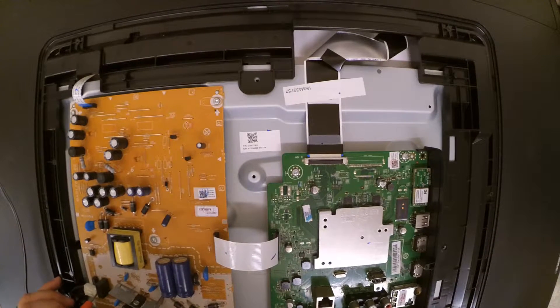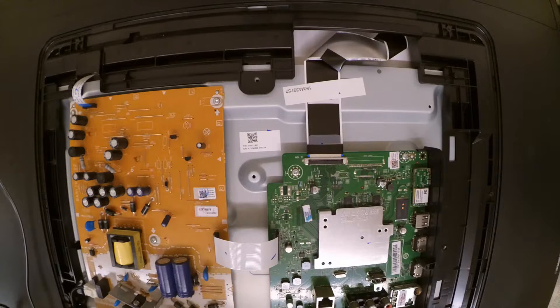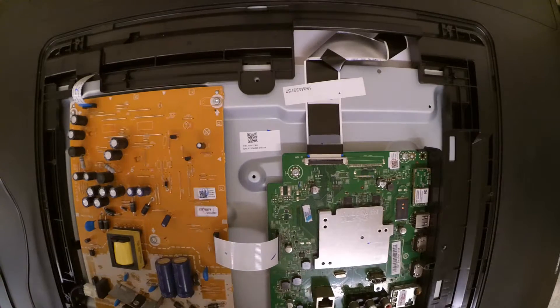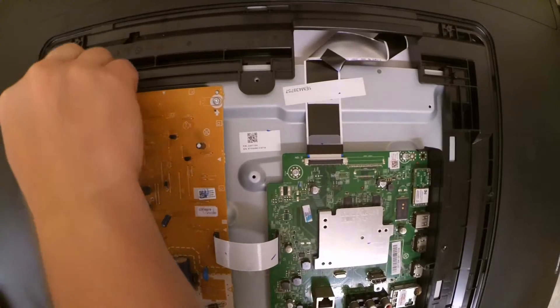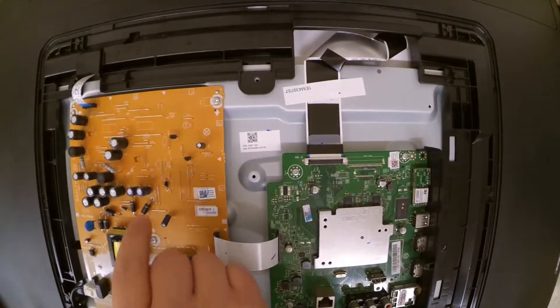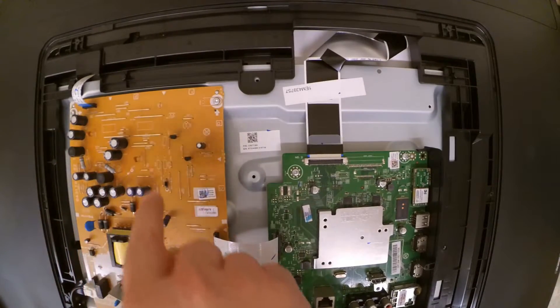It's 112 volts. Okay, we're good there. What we're going to do here is visually inspect the capacitors for any that are bulged out or obviously damaged, and they all do look fine.